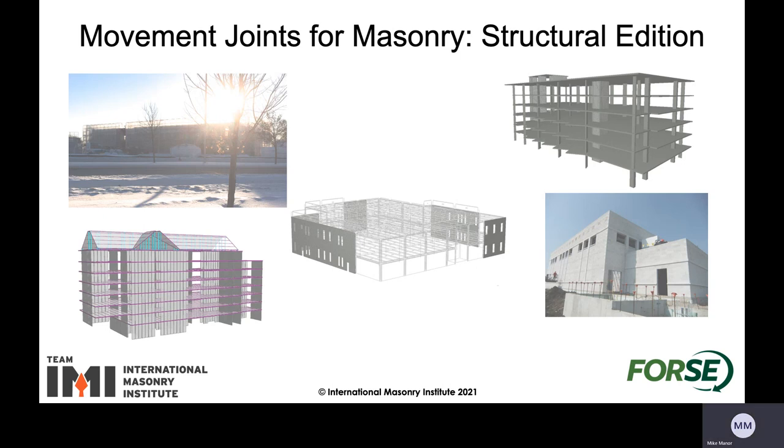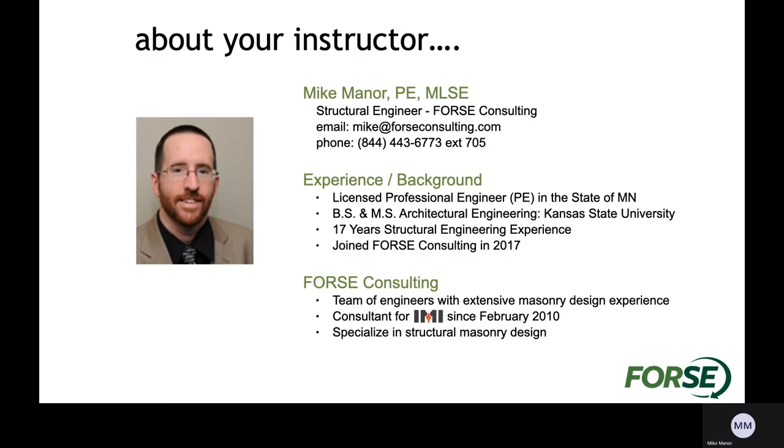Hello everyone, thank you for joining me today. My name is Mike Mainer and I'm going to be your instructor for the day discussing movement joints for masonry structural addition. I am a structural engineer for Force Consulting. We are a team of engineers with a lot of design experience within masonry and we've been consultants for IMI, the International Masonry Institute since February of 2010, and we do have a specialty in the structural design of masonry.